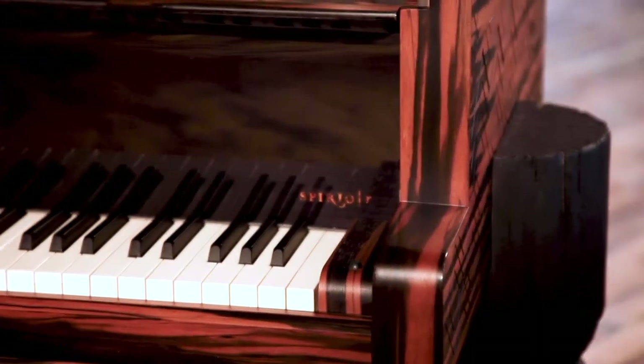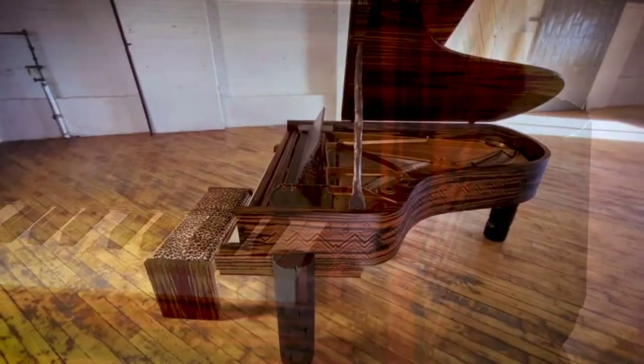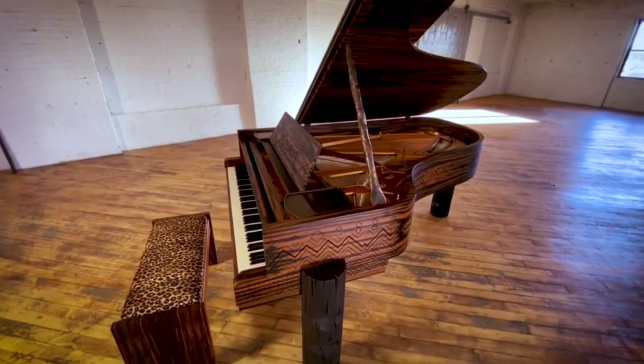You'll also notice the Kravitz Grand is equipped with Spirio R, the world's finest high-resolution player piano. The ever-expanding Spirio Library offers hours and hours of music for every listener and can also record and playback in high resolution.